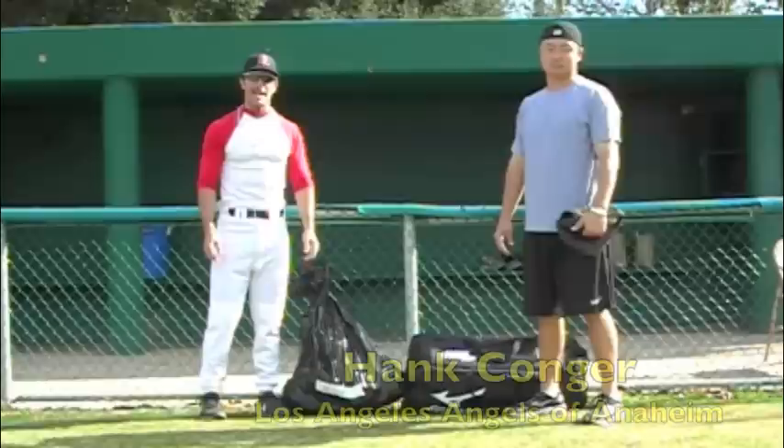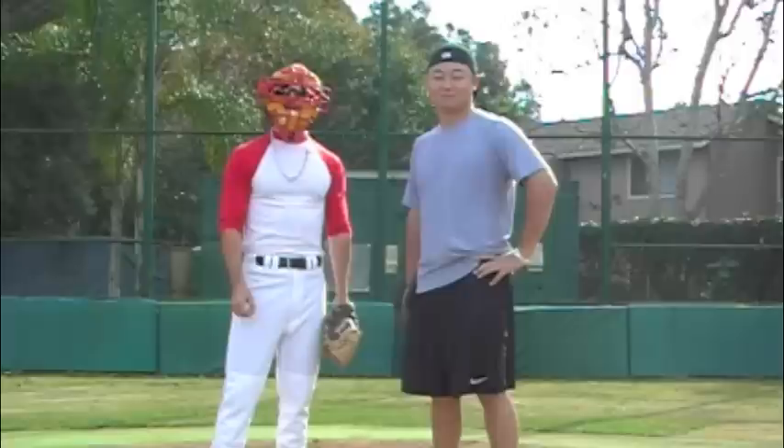Hi, how you doing? It's Domingo Ayala. I'm here with my friend Hank Conger of the Los Angeles Angels of Anaheim. We're here to teach you some catching fundamentals, so let's go and you'll be a better catcher.